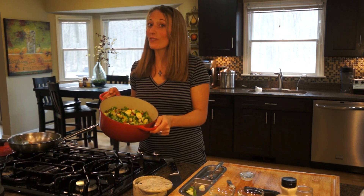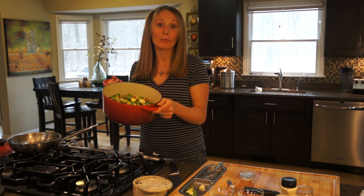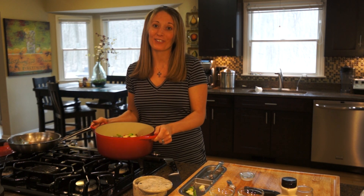I recommend trying it. Even if you don't like Brussels sprouts, you're going to be surprised — you'll actually probably end up loving this. Thanks for watching another episode of Just What the Doctor Ordered.